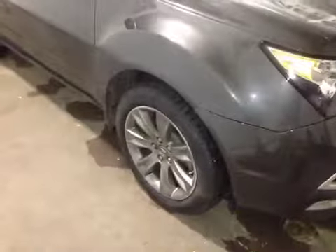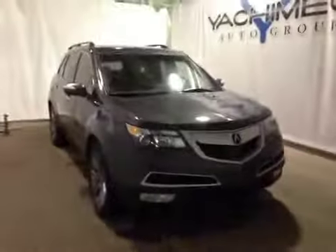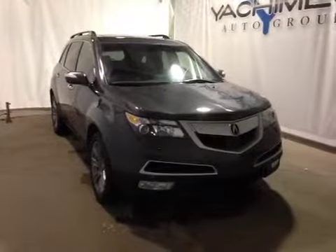At the front of the vehicle here we have your all-season tires on 19-inch alloy rims. As you come around the front of the vehicle you can notice your daytime running lights as well as your bottom fog lights. Thank you for watching this video on this 2012 Acura MDX.